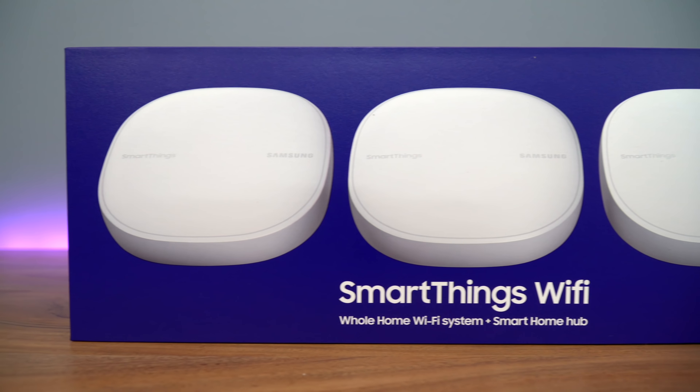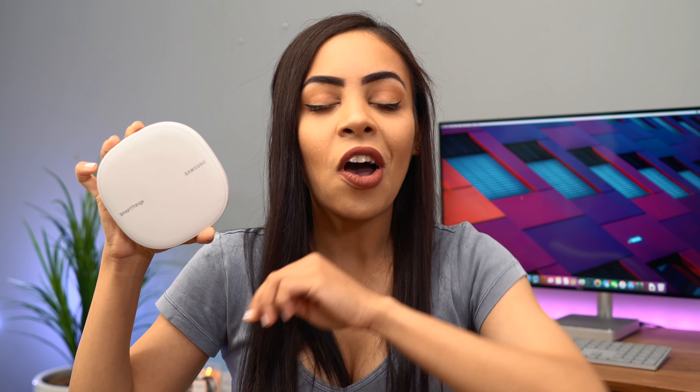So I teamed up with Samsung on today's video and they let me check out their new SmartThings Wi-Fi. I've really been wanting a good mesh Wi-Fi system for a while because there are a lot of parts in the house that just have a weaker signal, since the router is tucked all the way downstairs in a corner. Like this room has terrible connection sometimes.